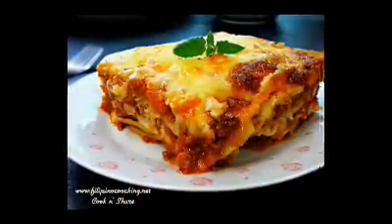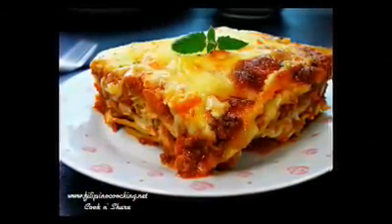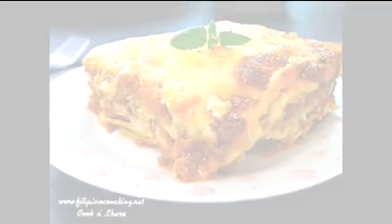For more information on this recipe and more cooking tips, visit our website at www.filippinocooking.net. And as always, have a wonderful day and enjoy.